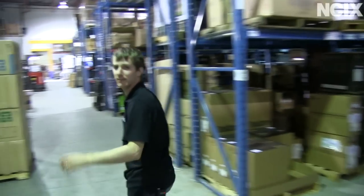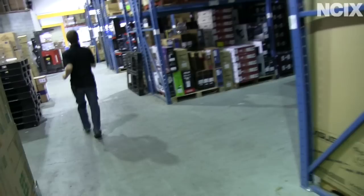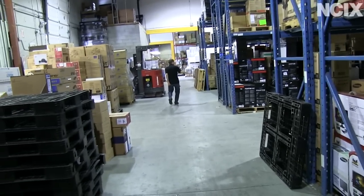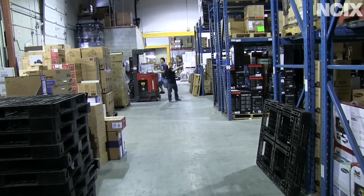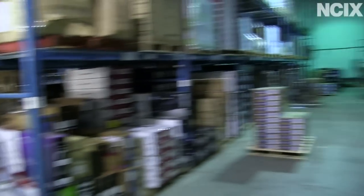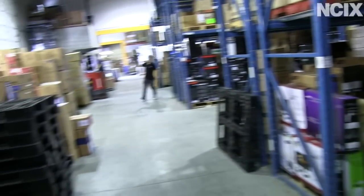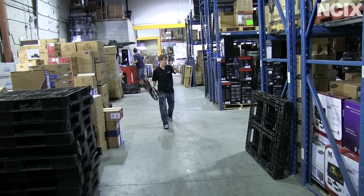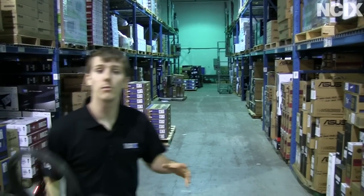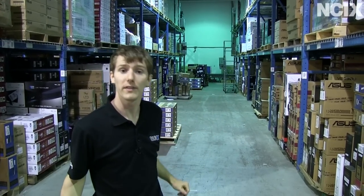I'm going to go get the drone to give you some idea of how far away it was. It's still hovering down at the end there because we lost the link — but it landed on its own, so it's all good. I ran quite a distance before we lost our link through all those boxes. So we're going to do an outside range test to see what kind of straight range we can get without all these obstacles in the way.